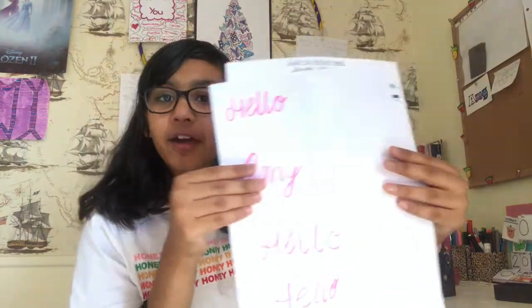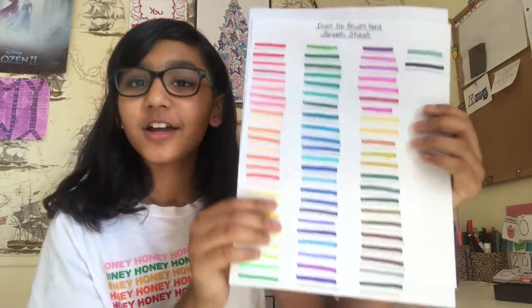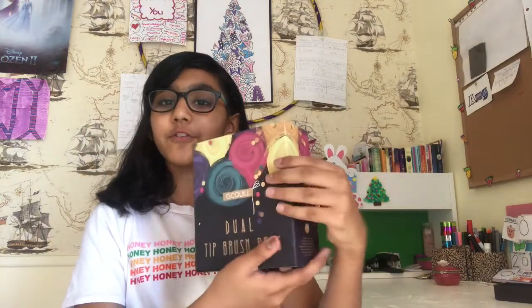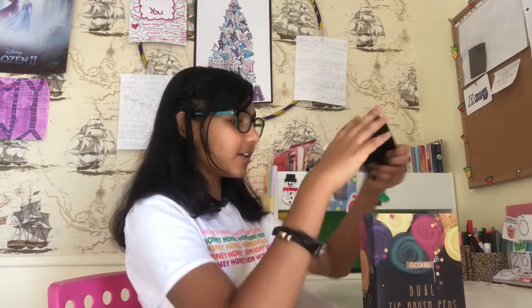Okay guys, so here is my super-duper bad calligraphy handwriting — that's literally nowhere near calligraphy. And here is my swatch sheet. It is just so pretty. And here is an overview of my brush pens. Yeah, guys, this was super-duper fun to do. I hope you guys enjoyed this video. If you did, be sure to give it a big thumbs up, subscribe to my channel, and click that notification bell to be notified every time I post a new video. Bye, next time.